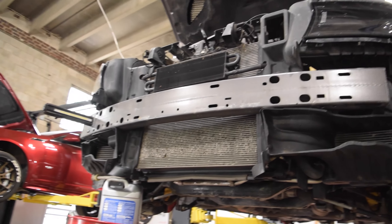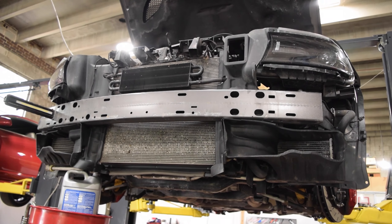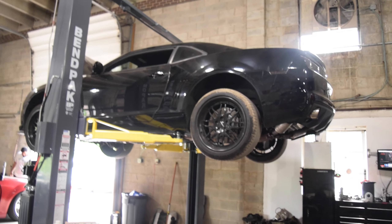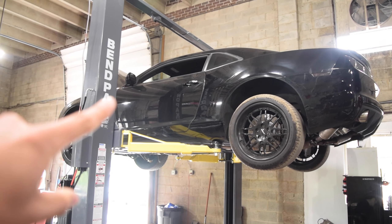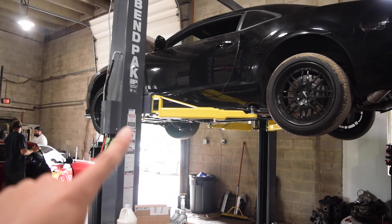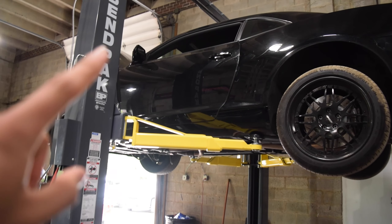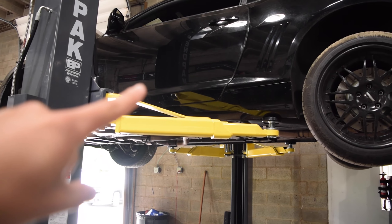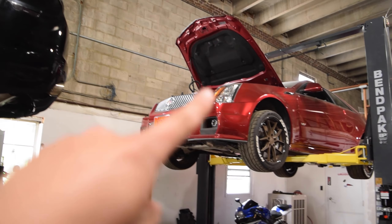I forget what we're gonna be doing to this one. The Camaro's up there - fluids are drained. When he gets back he's gonna be working on this for sure, and then we're still waiting on the blower for that one.